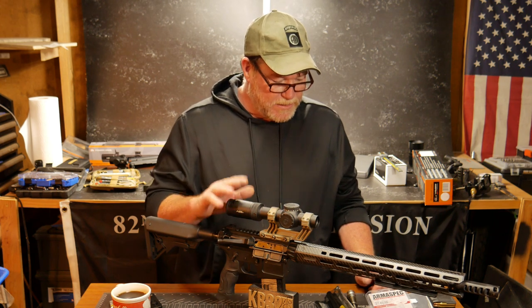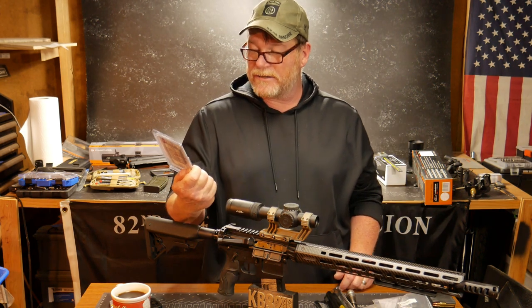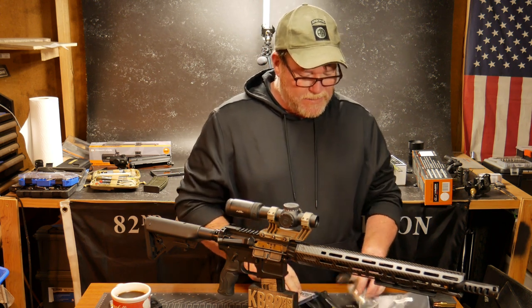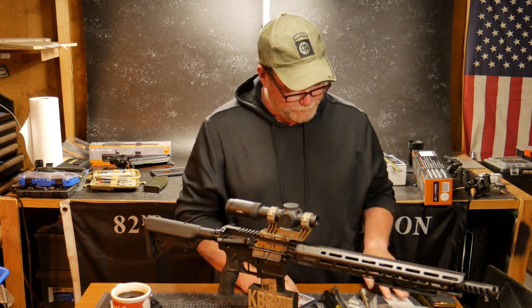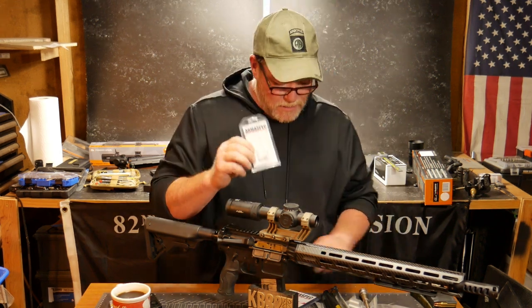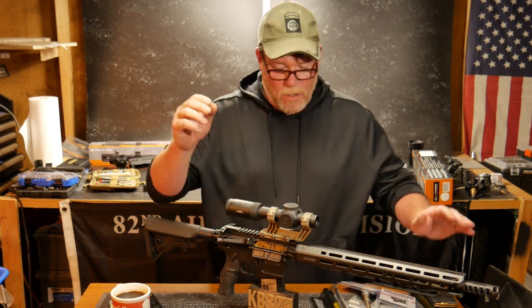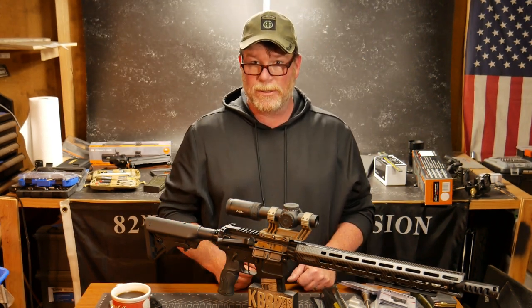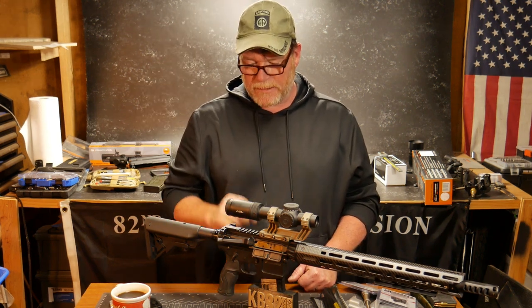I hope you enjoyed this little series. We're going to be doing the Armaspec next — this is their ambi safety selector, which is a little different because it does have a pin. They also have a really neat handgrip idea and a safety selector detent spring that goes along with it to make the action absolutely smooth — we'll cover that in the next video. If you like the video, please give it a thumbs up and subscribe. Sport red, white, and blue. God bless America. God bless the men and women in uniform 24/7 for our freedoms. Freedom is not free.